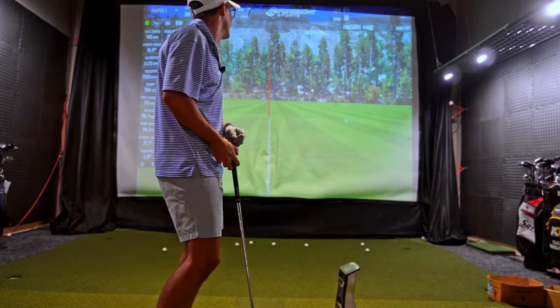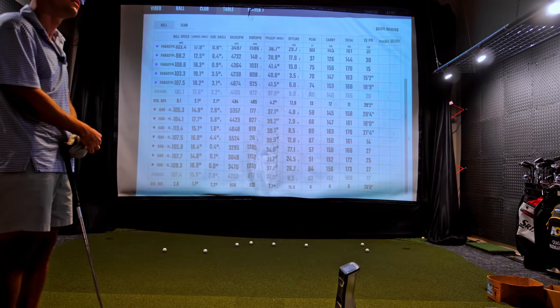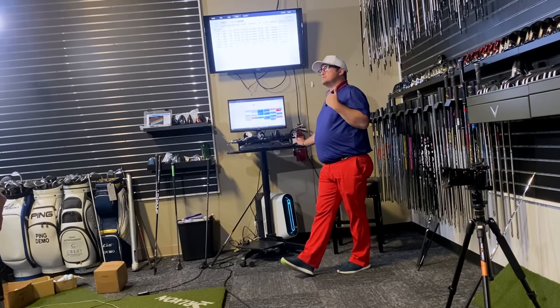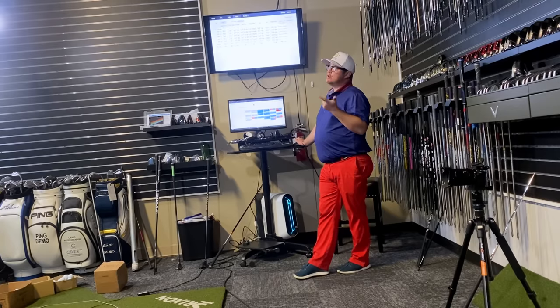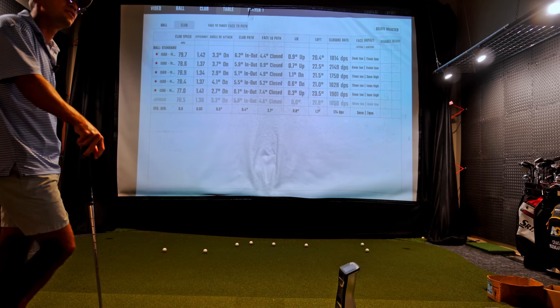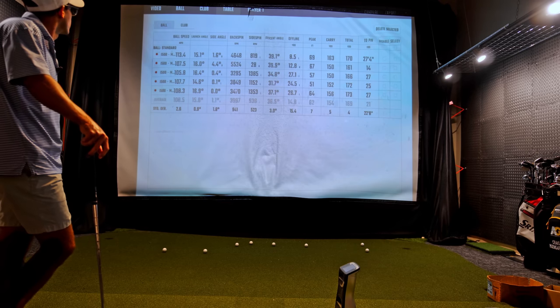My biggest complaint about your golf clubs is probably the height. The biggest thing I see for you is your loft delivery at impact. Your loft delivery at impact really determines two things: how fast the ball is going to come off, and how high it's supposed to go with the amount of spin it's supposed to have. So initially, that club in your hands is 30 degrees and your loft delivery at impact is only 22 degrees. You're not carrying enough spin to get it to a good peak height.